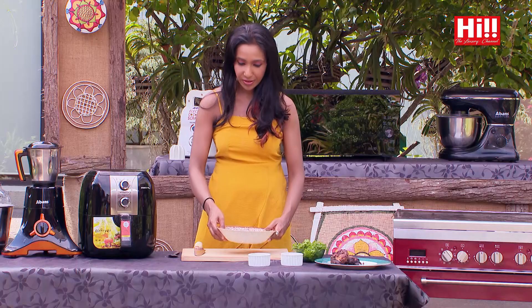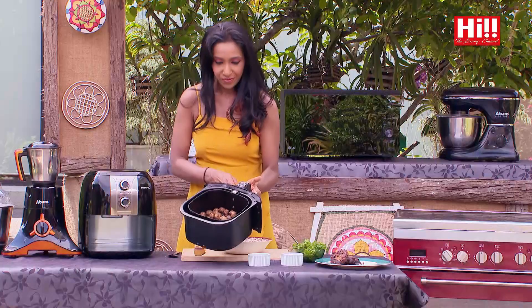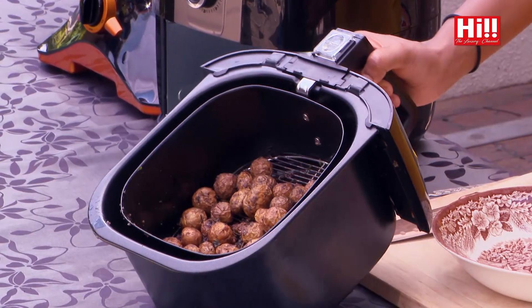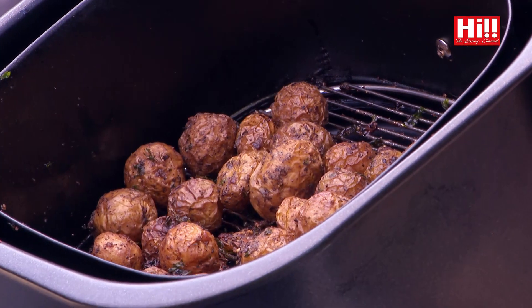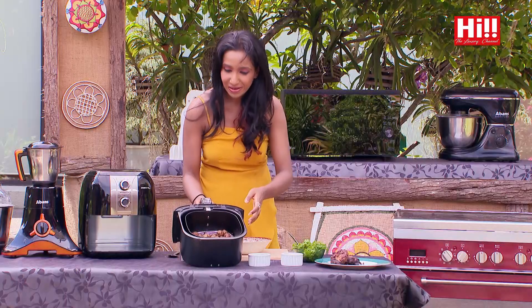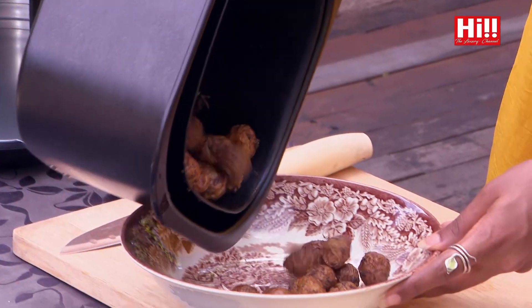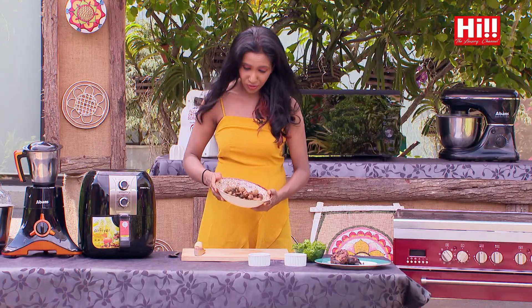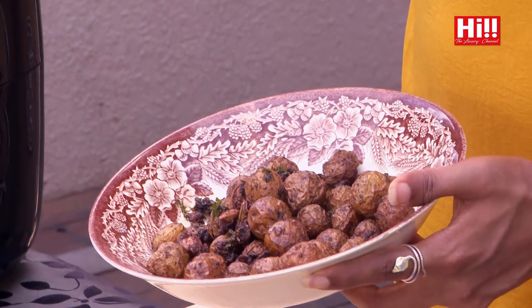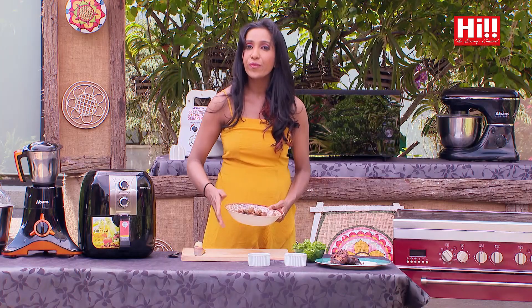So my potatoes have been roasting in the Mistral air fryer. I'm just going to take them out. And if you can see, the crinkly, crispy skin has come out beautifully. And it smells divine — of spices and potato basically. You get the aroma of garlic here, and you can actually see little pieces of garlic. There's garlic, there's parsley, there's all kinds of spices here. And I'm going to make a very simple salad out of this.